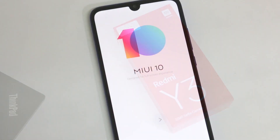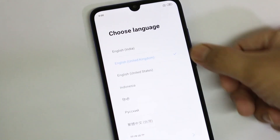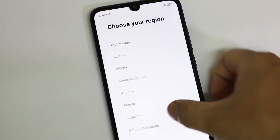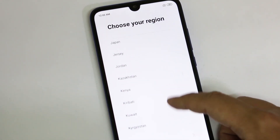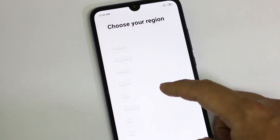Hey, what is up guys, this is your tech buddy and today we have the Redmi Y3 with us. We're gonna unbox this mobile right in front of you today, so without wasting any further time let's get started.